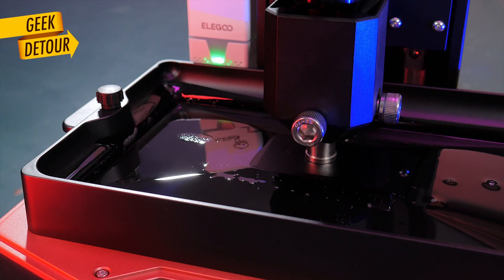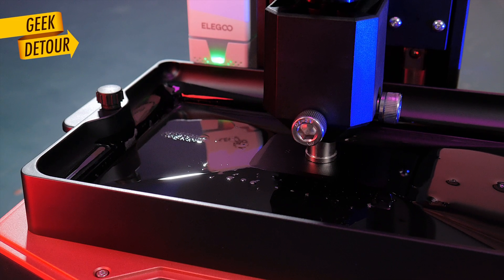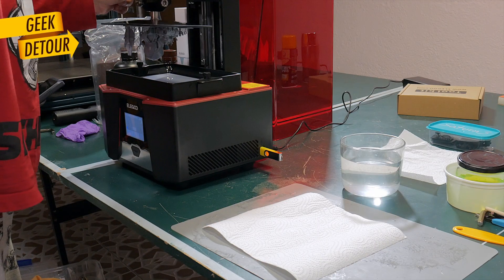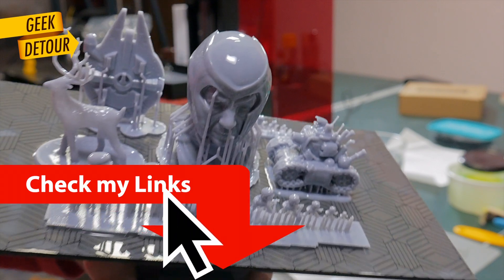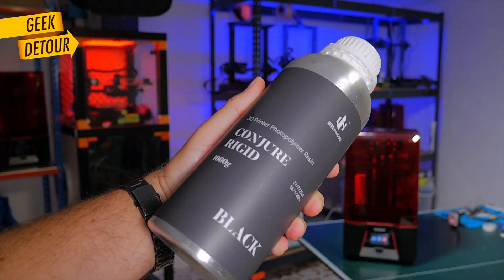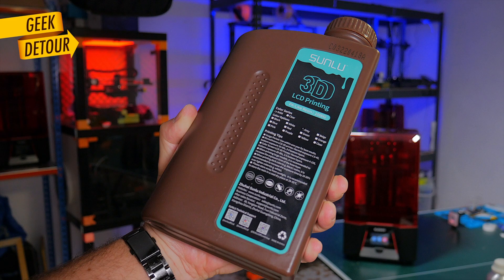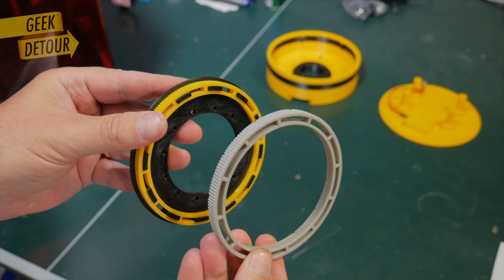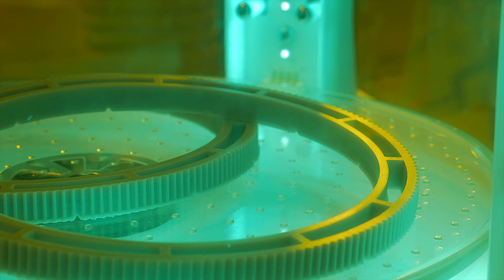I think the Saturn 3 gets the best of two worlds: an amazing resolution and a very good print size. Elegoo has excellent prices and I'll put links in the description. There are also some new resins especially made for functional parts — I'm testing them and soon there will be a video about it. Until then, thanks for watching.